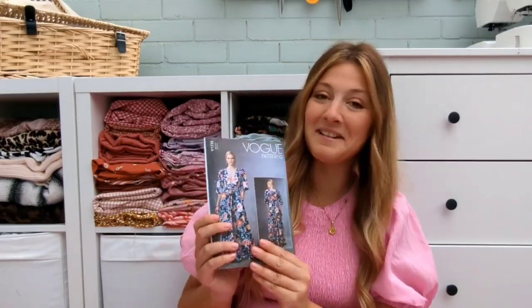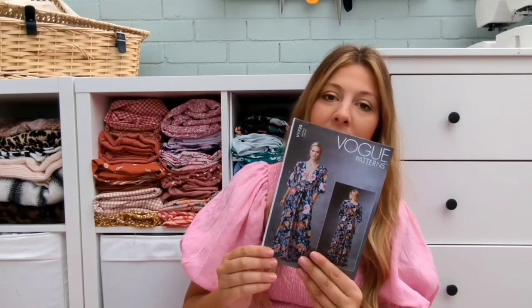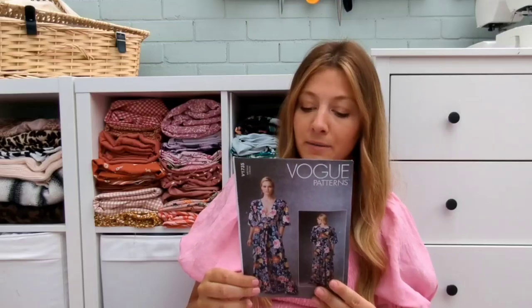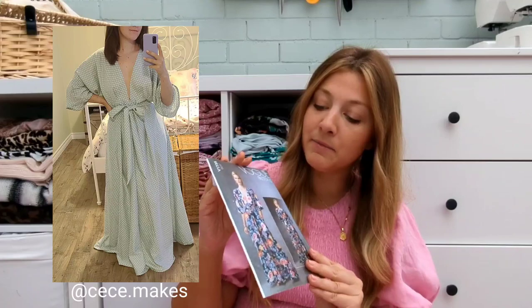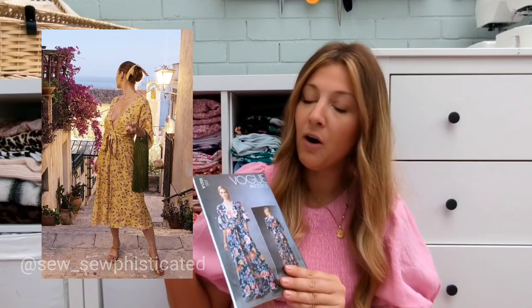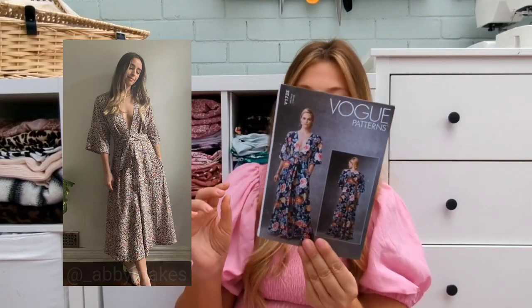I totally lied — there's one more dress. This is a new addition to my pattern collection: the Vogue V1735 — though I think it's got a different number now so I'll pop that in the link below. I've only sewn the bodice and I'm already in love with it. It's got a really deep V and it's sort of a kimono style with the sleeves. It is very low cut, so if you've got big boobs you could stitch it up a little or add a tie — but if you've got it, flaunt it. I would highly recommend this if you love this style.